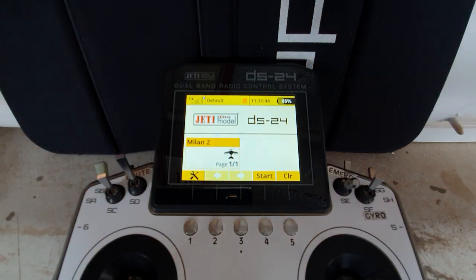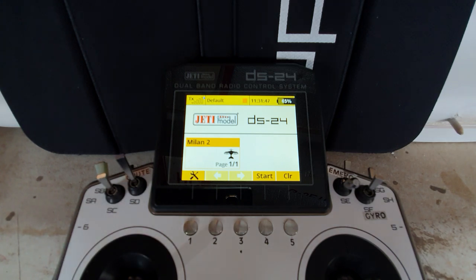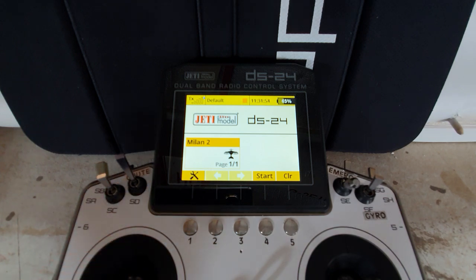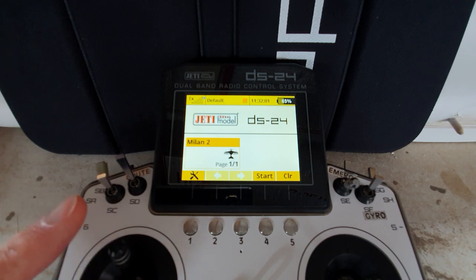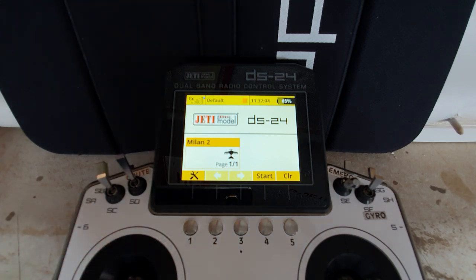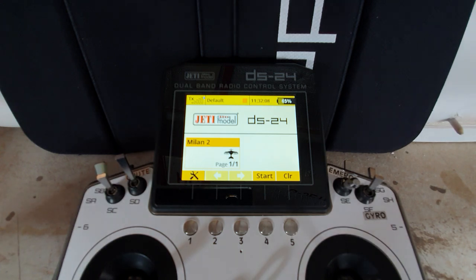Hello once again, my fellow Jetty users. This video is about putting three separate functions onto one stick. Specifically, we're going to use the throttle stick and put throttle, a flap control, and butterfly control on it - obviously not all working at the same time, but selected by a three-way switch. This came about due to a question from a chap called Milan, asked on Jetty's own Facebook page during their weekly Friday Ask Jetty a Question, where they link to their FAQ. Milan asked a separate question because he was having trouble solving this.